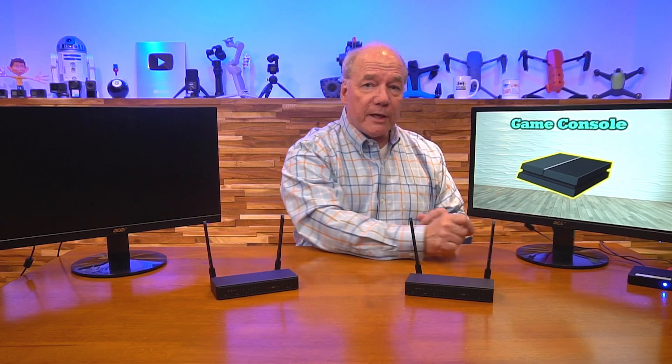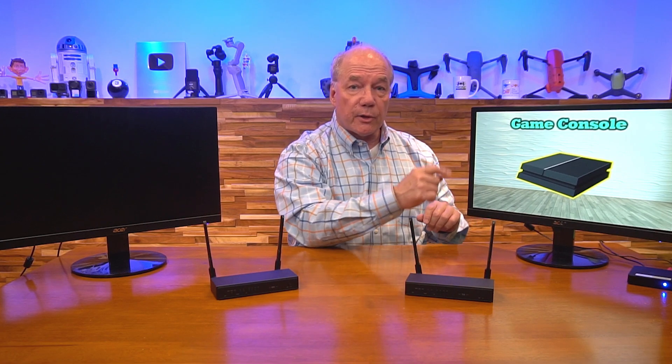Now I'll show the connections needed to use this product. For this demonstration, I've set up a small media player displaying a game console image on a monitor — that's the content I'd like to share with the remote location. Over here, a second monitor represents the remote location up to 200 meters away. I'll start by disconnecting the media device from the monitor and plugging it into the HDMI input port on the back of the transmitter.